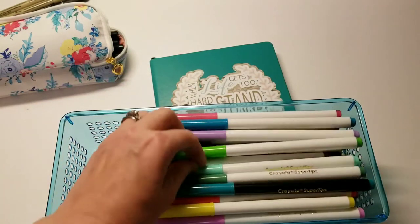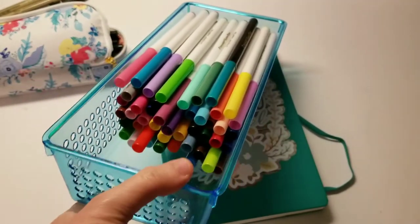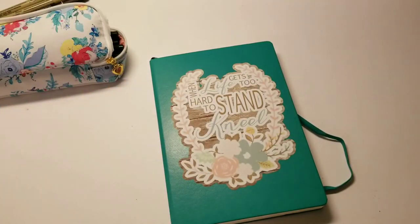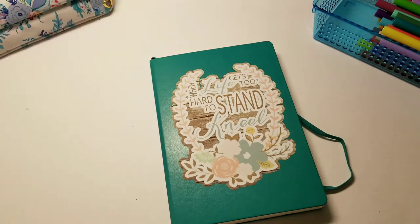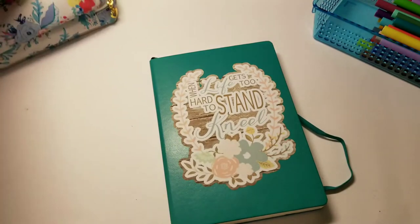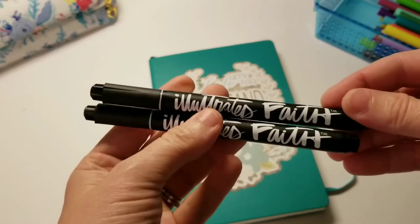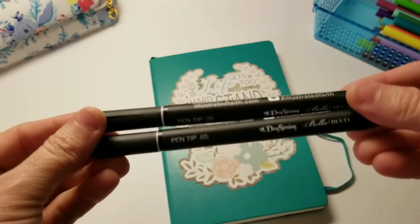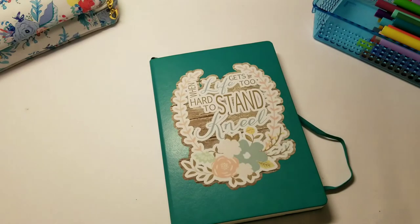I also have my Tombow dual-ended pen markers in there. I dug out my Crayola Super Tips because everybody said they're great for bullet journaling, and they actually are — I have a ton of them from my creative Bible journaling. I also use Micron pens from Michael's; the pack has a size 1, 3, and 5 tip. And one more: the Illustrated Faith markers, which are nice because they don't bleed in the Bible. They come in a 0.65 and 0.25 tip, and you can buy them on DaySpring.